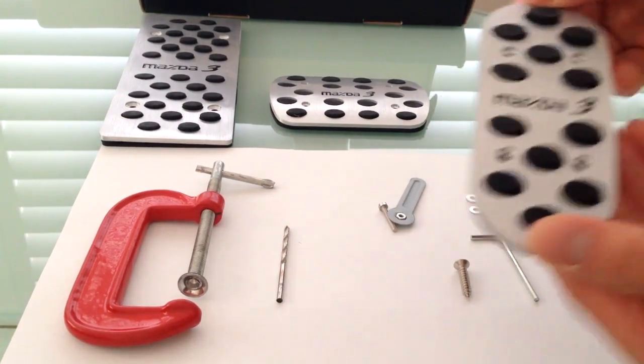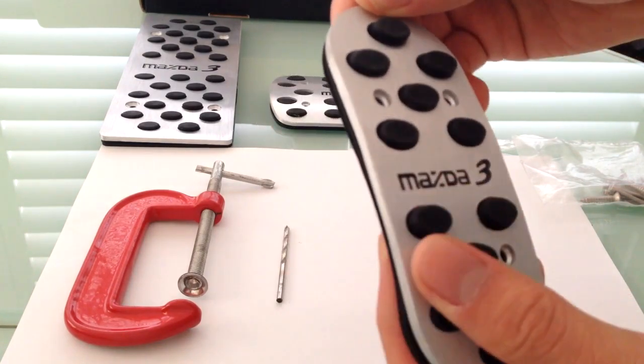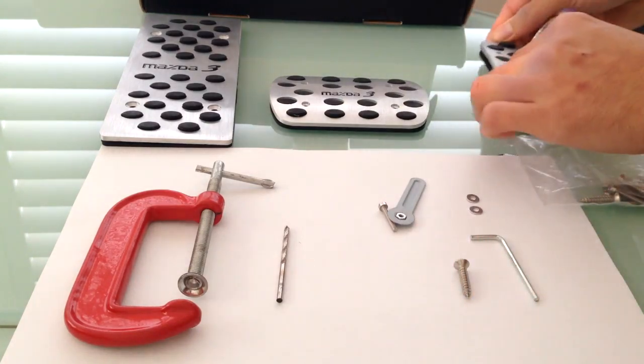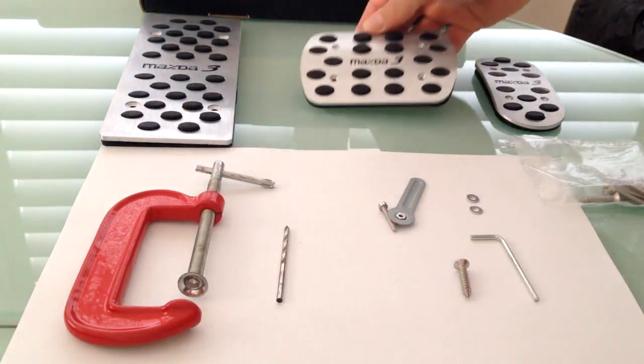I think they were about $35. They're really good quality. It looks really nice — it's got an aluminium brush finish on it and these rubber spots which give a better grip. Very good finish.